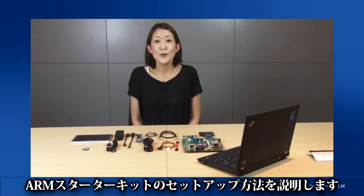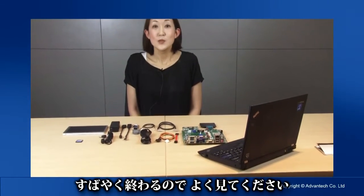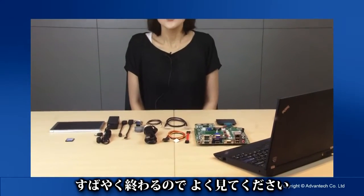Okay, so now we are ready. Let me show you how to set up your ARM starter kit. This will go quickly, so watch carefully.